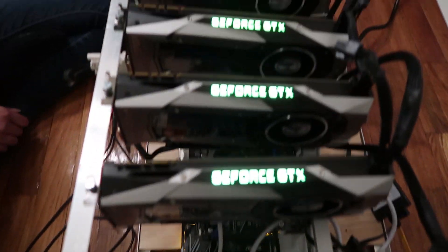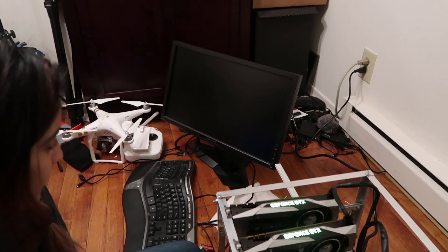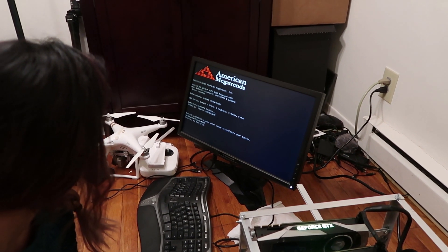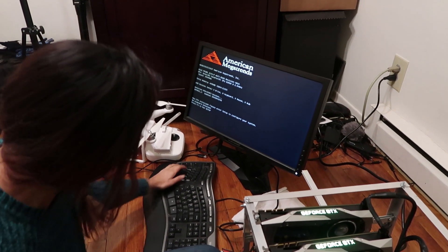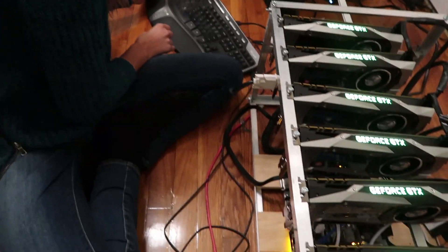Look at the lights now. We got a screen — hope we get something. And we're good. We'll have to get into Windows... no, to BIOS — hit F1. Oh, the keyboard doesn't work. Nothing's plugged in.